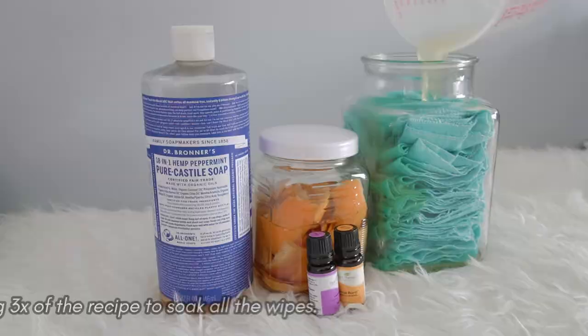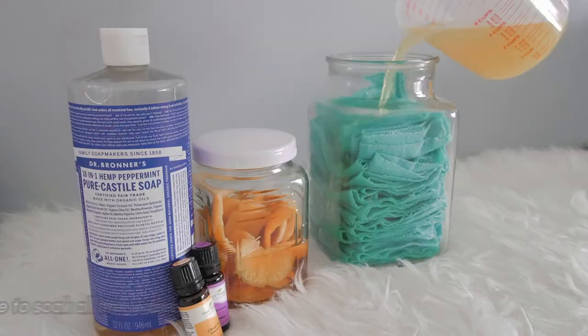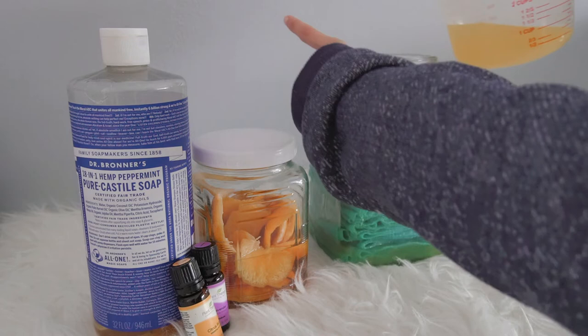Don't make a lot so you always have a fresh batch. For any homemade product, for me, the maximum shelf life is 1 month — that's just a personal preference.